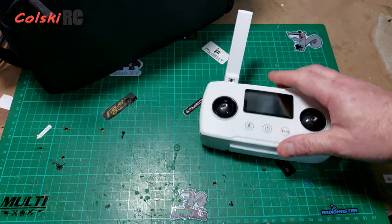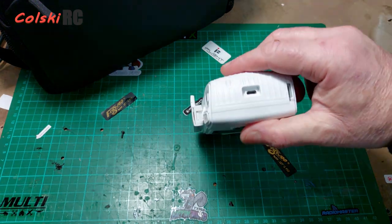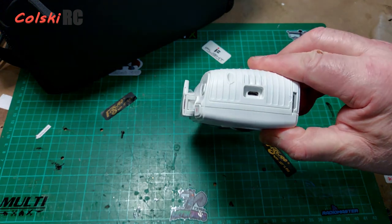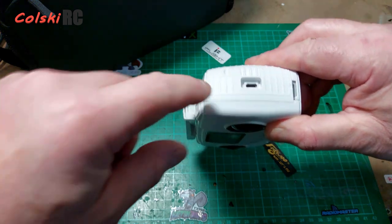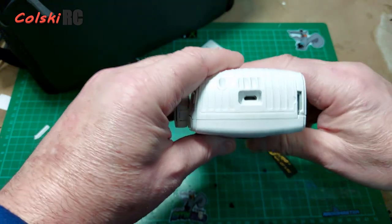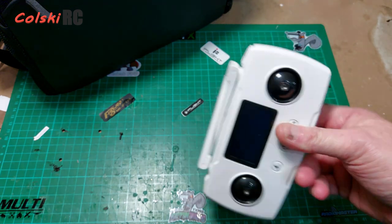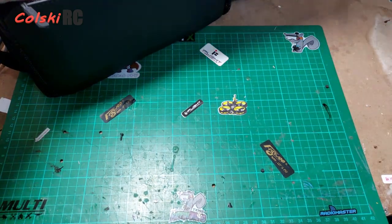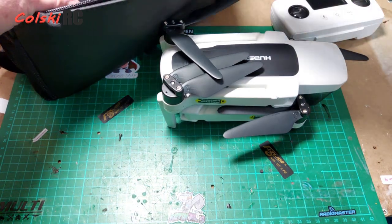I tried soldering it back on and can get it to half work — connected every now and then — but in the end I managed to get one of these cheap so I replaced it. If you've cut the barbs off and had no issues, good luck. But you could have a problem one day. If you buy a cable off Amazon, make sure you check the pictures because not all micro-USB cables are manufactured the same way.